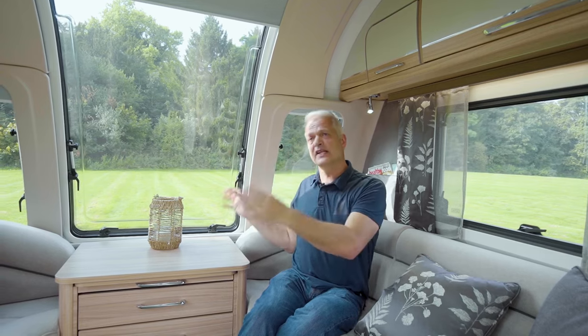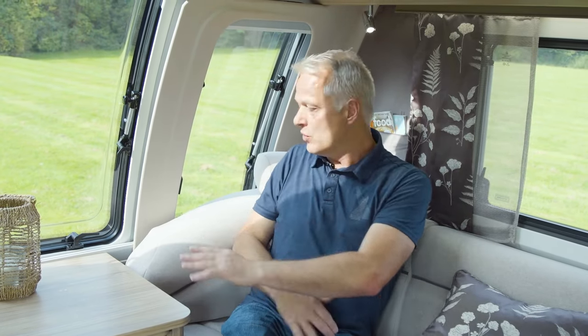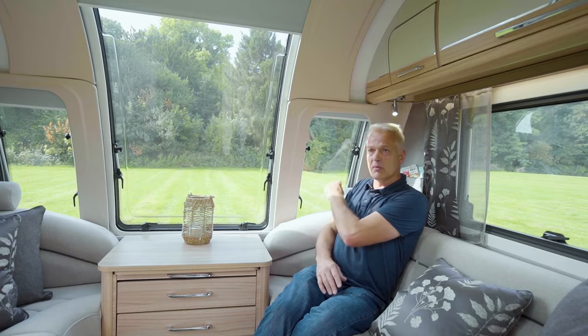The first thing you notice when you step inside has to be this infinity front picture window, the bottom of which runs flush with this chest. Now this is an eight-foot-wide caravan, and this gives you extra room in these corners, complete with headrests, to watch the TV.